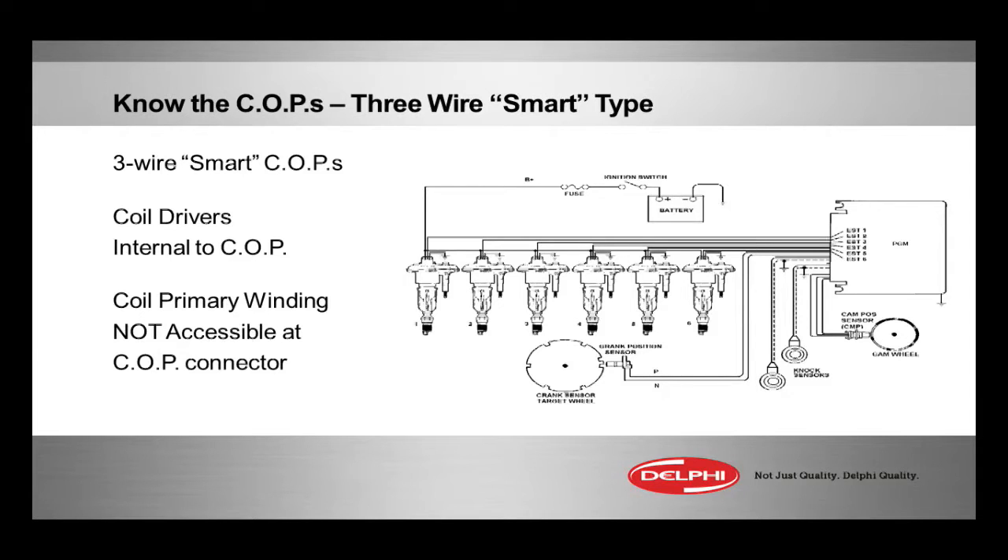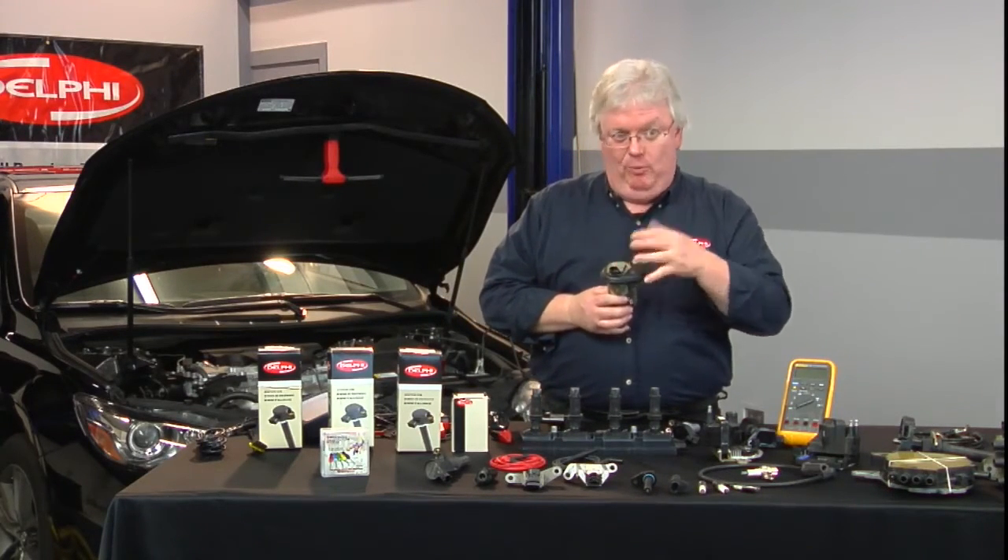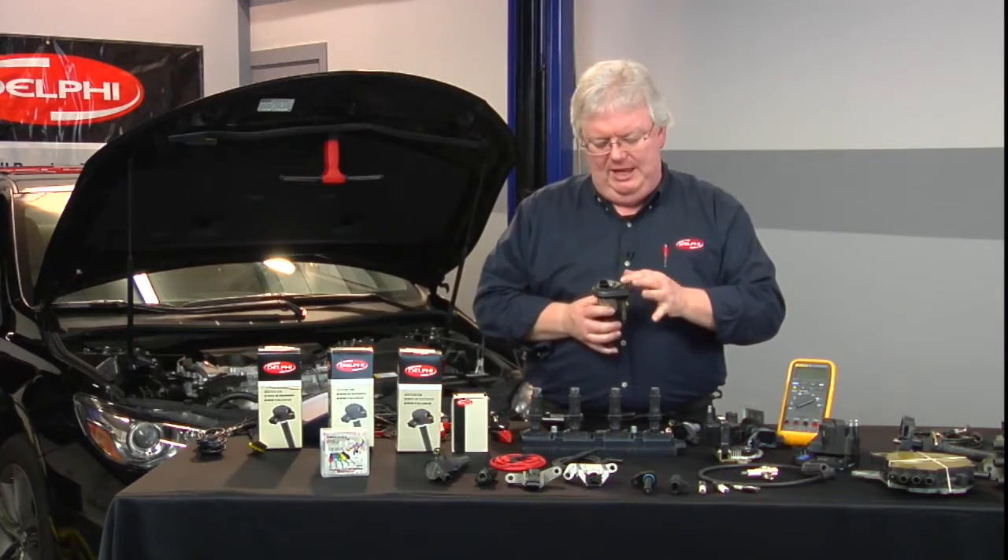This is a 3-wire — I'll call it smart — early GM smart coil on plug. If you recognize that particular shape of the coil, that's the Delphi 3-wire 4200 inline 6, that Vortec engine.